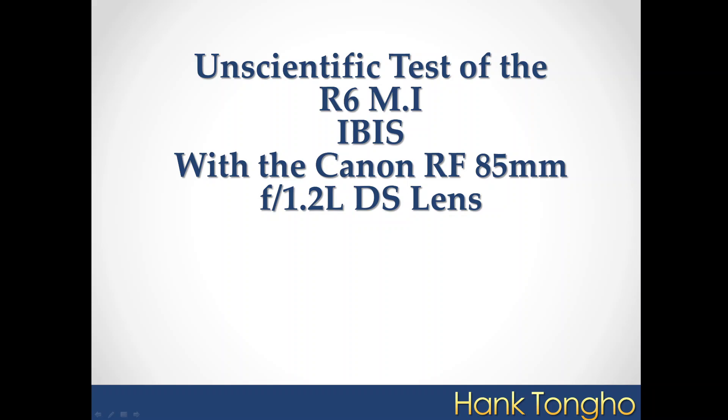Hello, everybody. This is Hank. I'm back. Today, I'm going to talk about Canon's IBIS system, which stands for In-Body Image Stabilization.